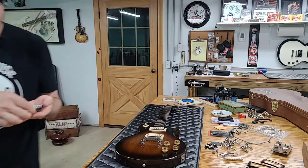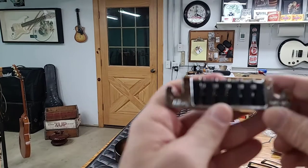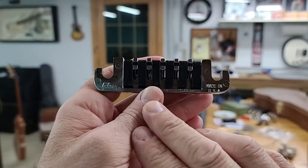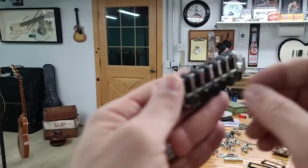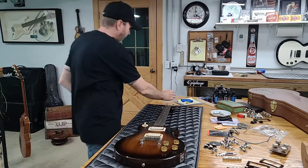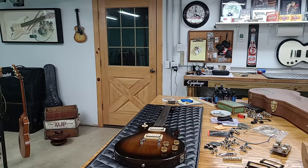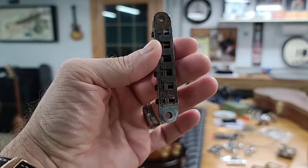It is indeed the original TP6. See if we can get it to focus in here — yep, Gibson, Made in the USA. So we do indeed have the original TP6. Let's take a look at this bridge — should say Germany on it. And it does: Made in Germany. So that's the original bridge. It's looking really good as far as original parts go.